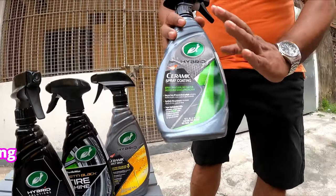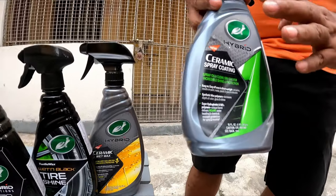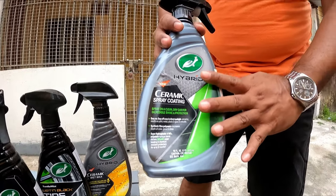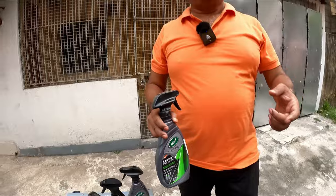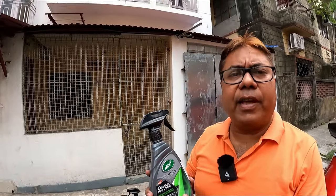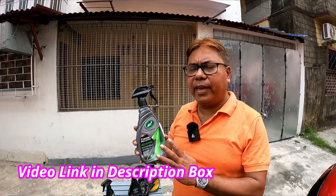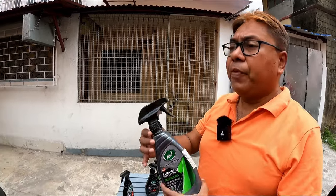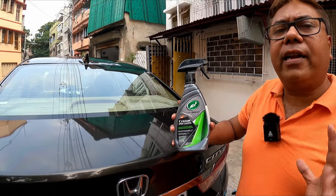First and foremost, the product is the Hybrid Ceramic Spray from Turtle Wax. The price of this product has considerably reduced and it's a very good value-for-money product that can be used by anybody. They claim it gives one year of protection, but regarding the weather conditions in our country, you easily get six to seven months. It is now priced between 1000 to 1200 rupees — the price fluctuates on Amazon. Remember, this is not a polishing product.